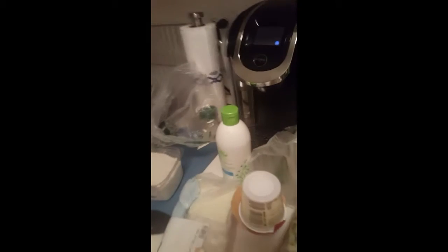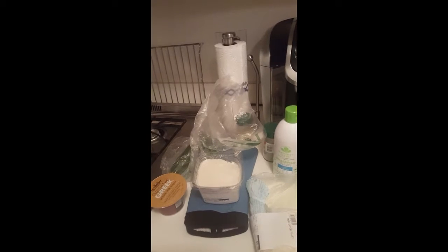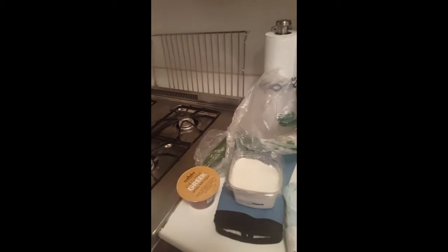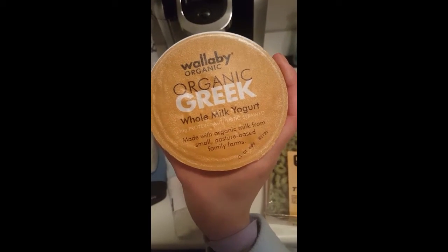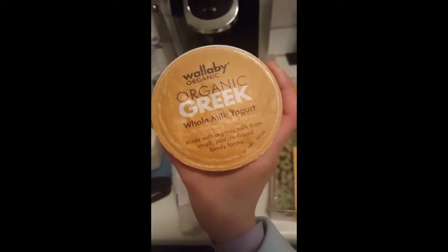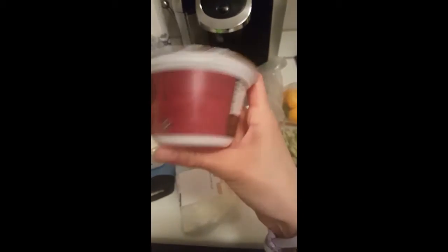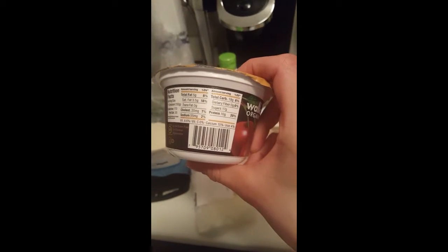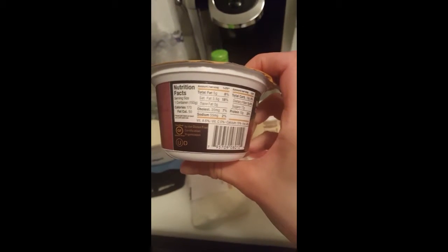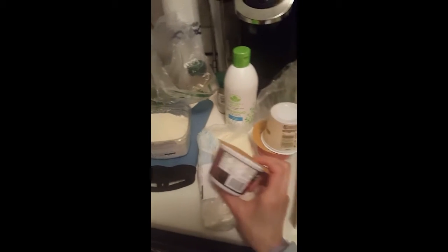I want to wrap up today's vlog with a couple things. There were a few things I picked up at Fairway — just to introduce this. If you've seen my yogurts before: it seems like you can get the Wallaby Organic Greek whole milk not at Whole Foods. But Whole Foods must have exclusive ownership of the one without added sugar, which is crazy! Why is it so hard to find things without added sugar? It's like you're living in crazyville sometimes, I swear.